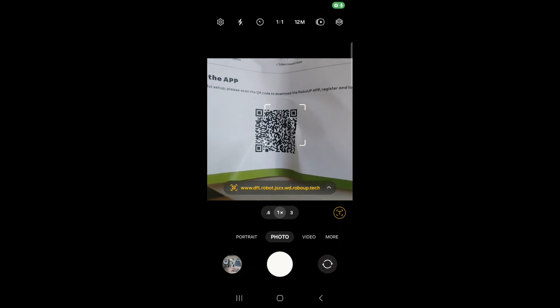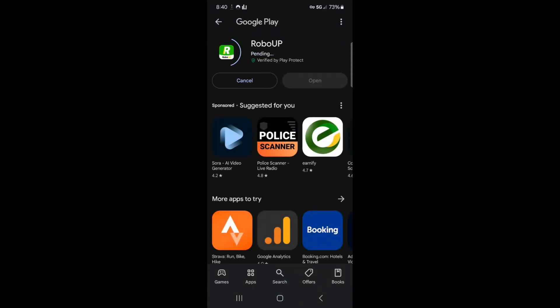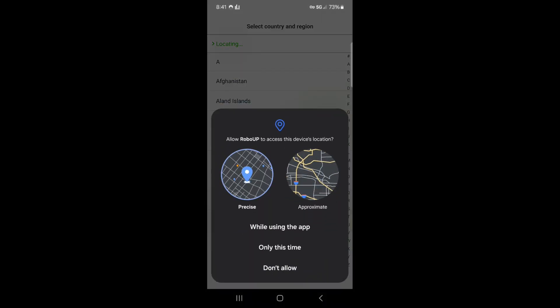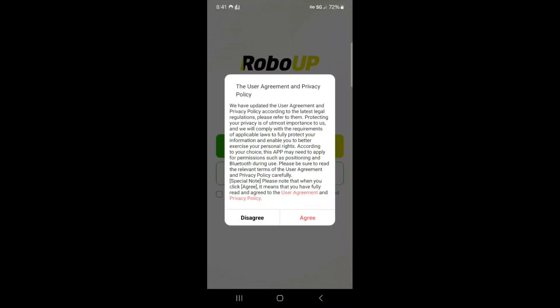Now it's time to set up the mower. First, I took a picture of the QR code and downloaded the RoboUp app. You set up your information, agree to the policies, and then create your account.